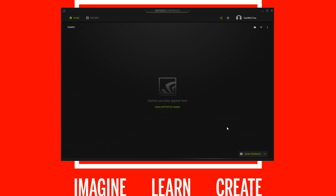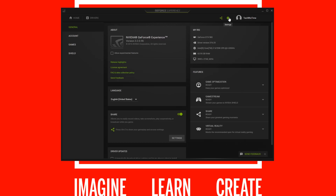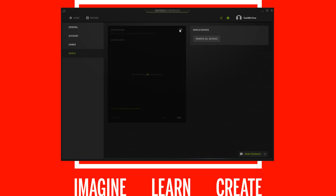To open up GeForce Experience, just hit the Start button and start typing in GeForce — it should come up as a menu item. Once it's open, go up to the little cogwheel that says Settings when you hover over it. Inside Settings, on the right-hand side it should say GameStream Ready. If it does, go down to Shield on the left-hand side and beside the words Game Stream, move the slider switch until it turns green. Once you've done that, GameStream is now enabled.